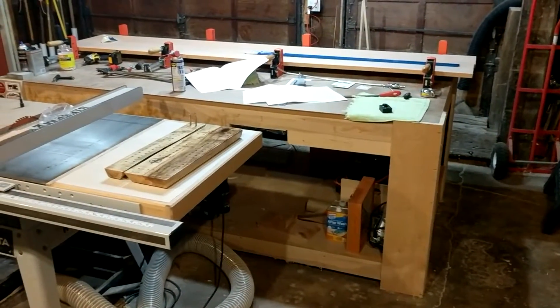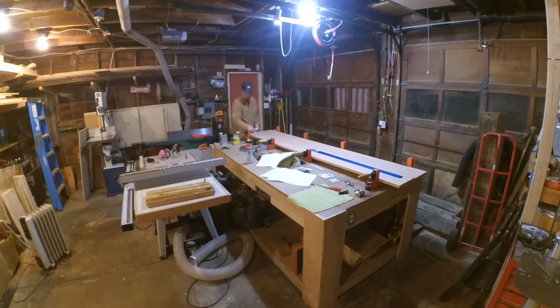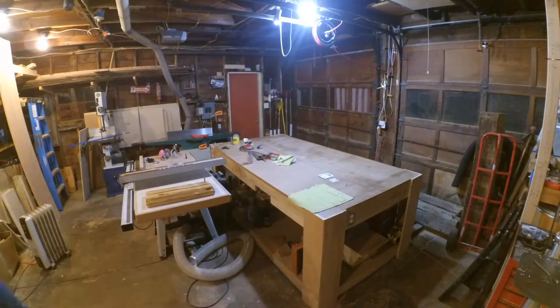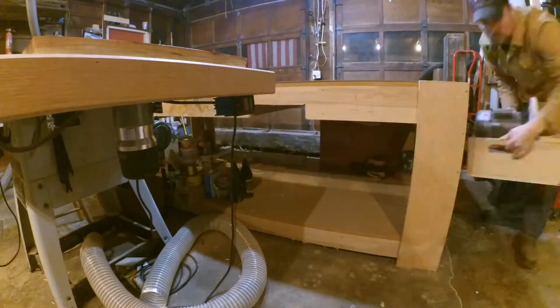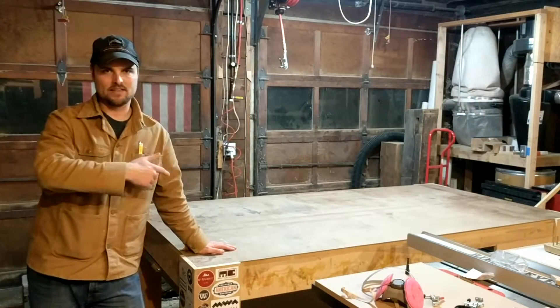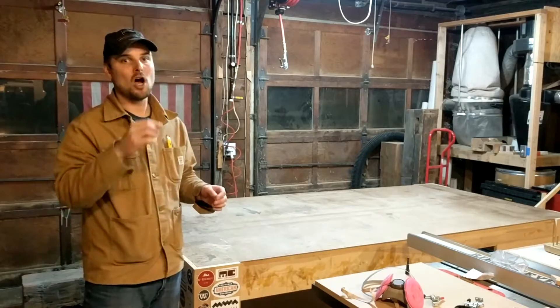As you can see, the assembly table has been serving me quite well. It's covered in stuff so we're going to have to clear it off first. One of the main reasons I wanted to get this table level in the first place is because it was never actually perfectly leveled when I originally built it — it's just a little bit off.